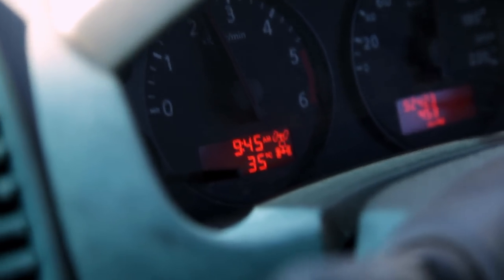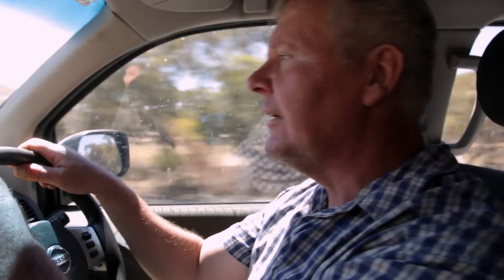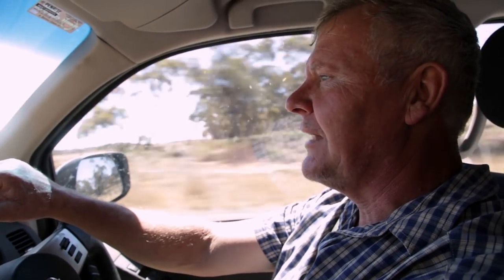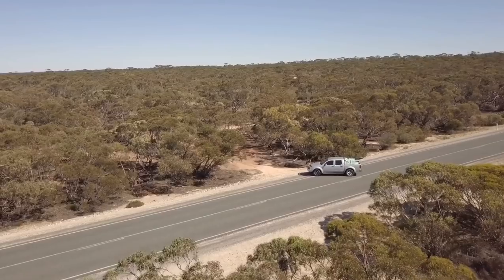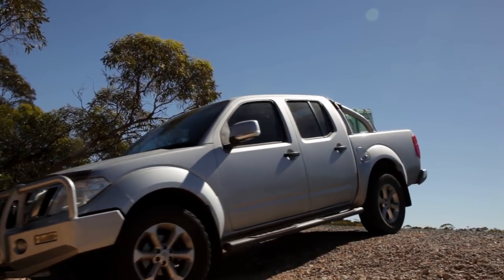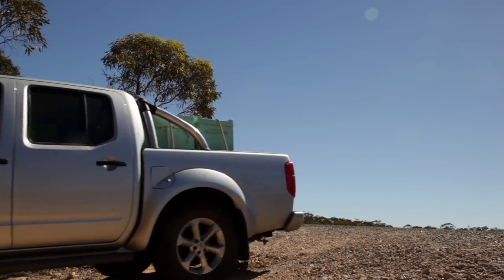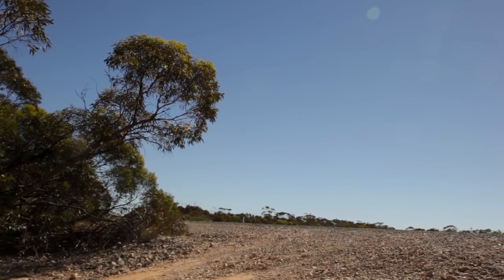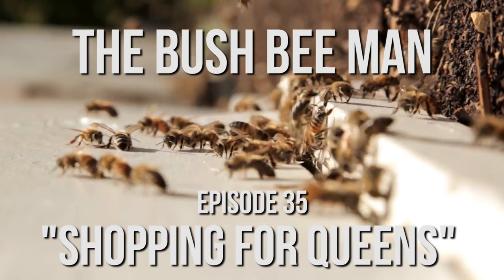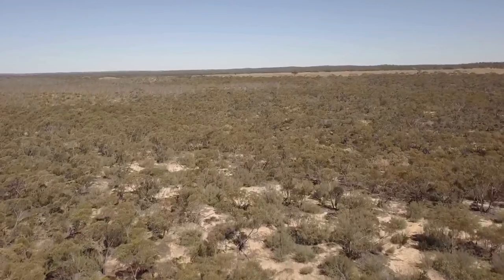It's 35 — actually 36 degrees already. It's supposed to be 44 here in the Riverland today, so that'll be just dandy. We're hoping we'll be back in the shade by the time we get all this done. Just another day here in paradise.